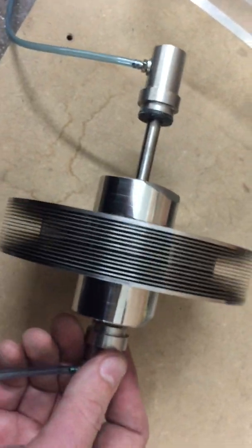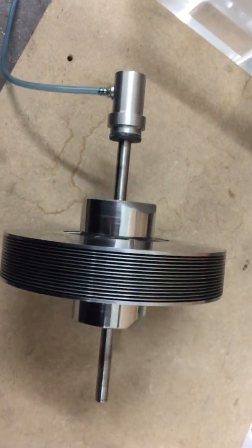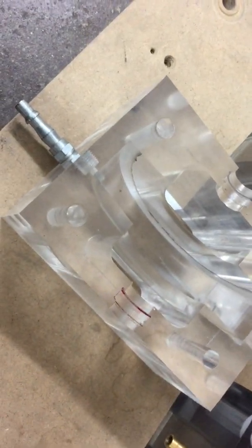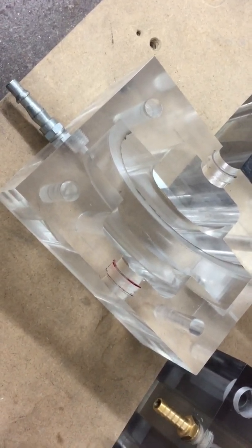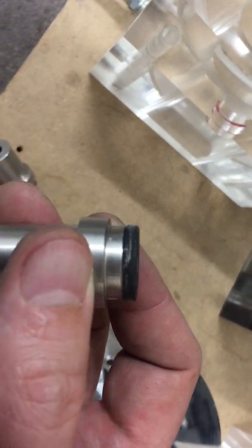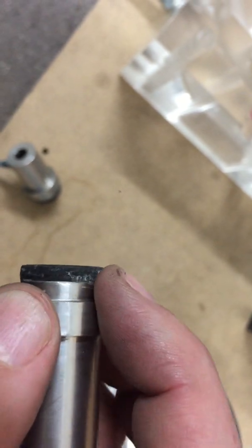If I hold these and spin it, the rotor does spin quite frictionlessly — more frictionlessly than I see when I put it in the casing. I haven't seen it be that frictionless there. There's definitely some alignment issues, and I think now the superglue's on there as well, it's certainly affected the alignment.